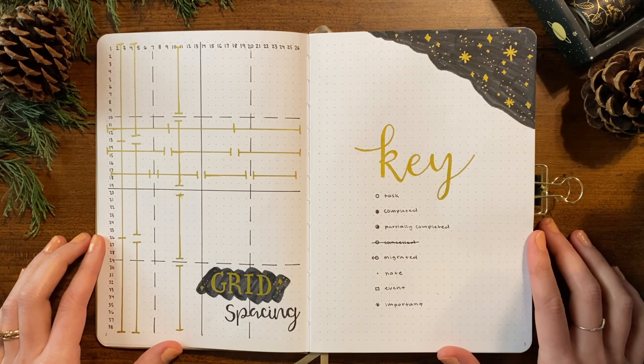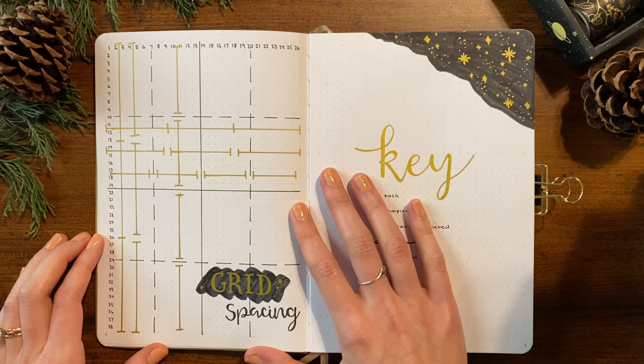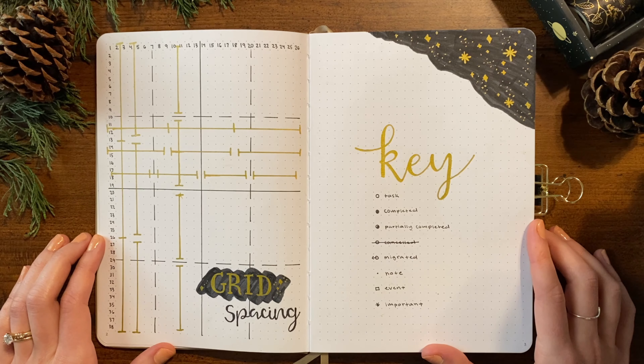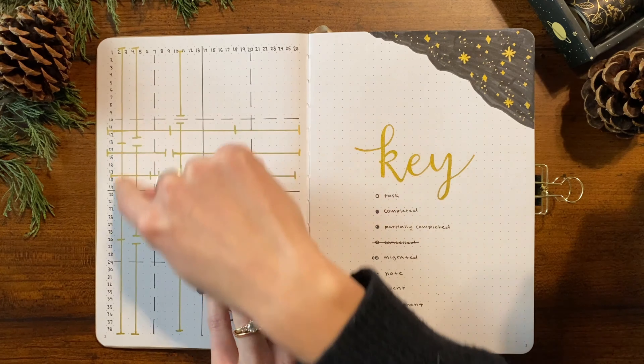Next we have my grid spacing page. If you're unfamiliar with a grid spacing layout, there are lots of tutorials online — I'll link one in the description by Plant-Based Bride. Basically, this is just here to aid with setting up future spreads. I've numbered the squares on the top and side so I'm not always counting, and drawn different lines to indicate different ways you can break down a page. For example, if I wanted three columns, I could quickly flip back and see my options.